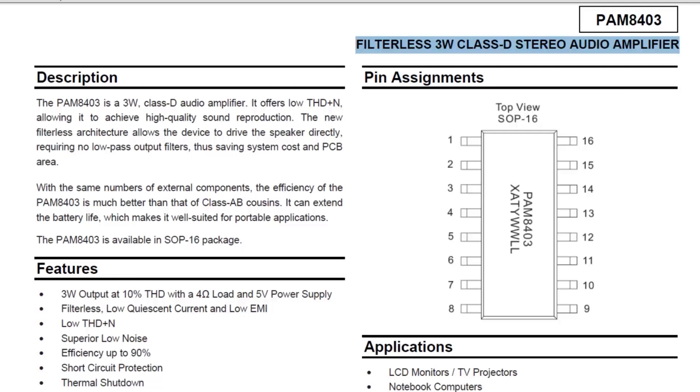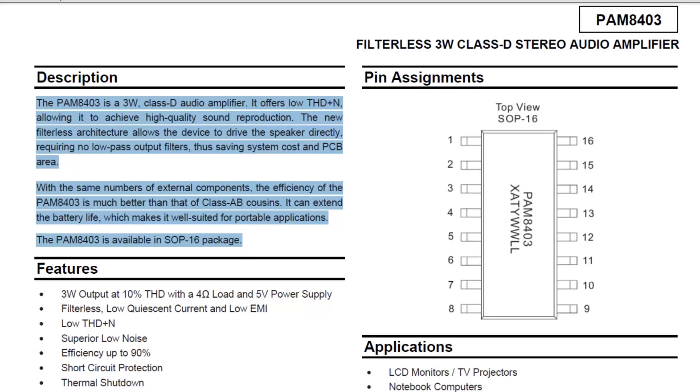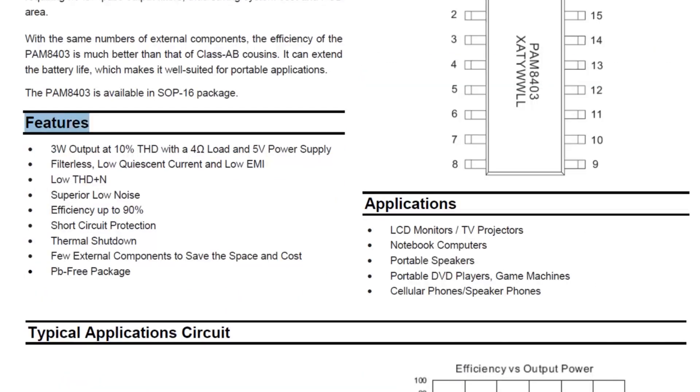The PAM8403 is a 3-watt Class D audio amplifier. It offers low THD, allowing it to achieve high quality sound reproduction. The filterless architecture allows this device to drive the speaker directly, requiring no low-pass output filters, thus saving system cost and PCB area. Features include: 3-watt output at 10% THD with a 4-ohm load and 5-volt power supply, low EMI, superior low noise, 90% efficiency, thermal shutdown, and many more.